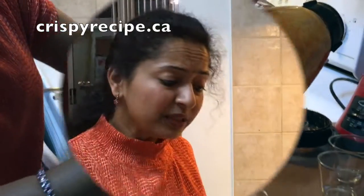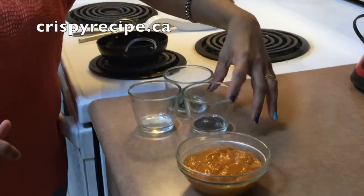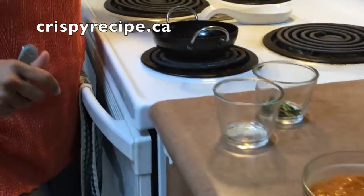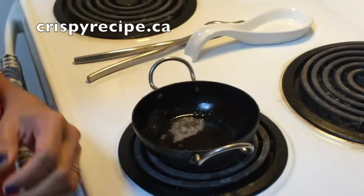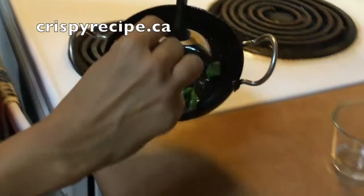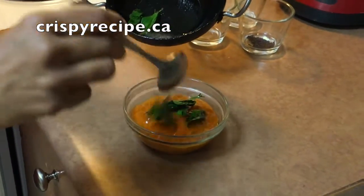Transfer the chutney into a bowl. For seasoning, I have taken half spoon of hot oil with mustard seeds, a pinch of hing, and curry leaves. Add mustard into the oil, then add hing and curry leaves. Add the seasoning to the chutney.